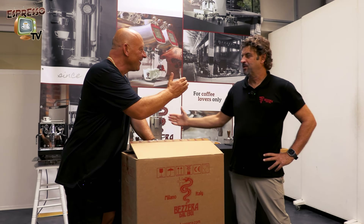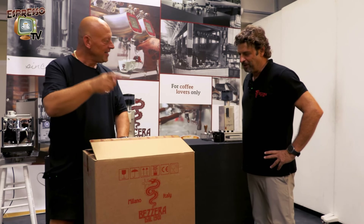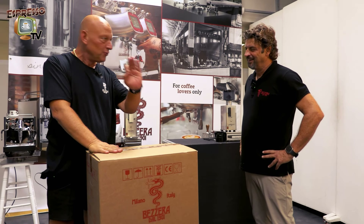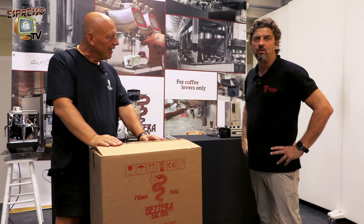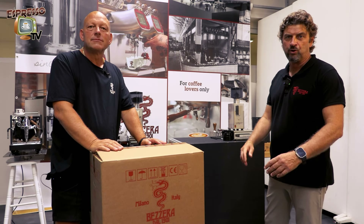So Luca, once again, ciao Luca, numero 2 — the unboxing of the new Luce. Our new Luce. Now we will see how it is packed and what comes with our new Luce.